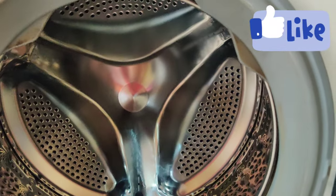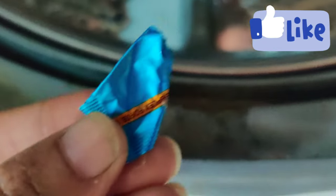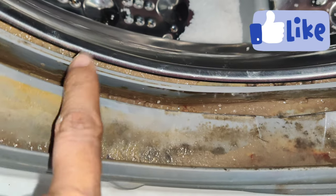We will clean it. It will be very neat. I will show you the washing machine dust. This is the washing machine and we will be able to clean it.